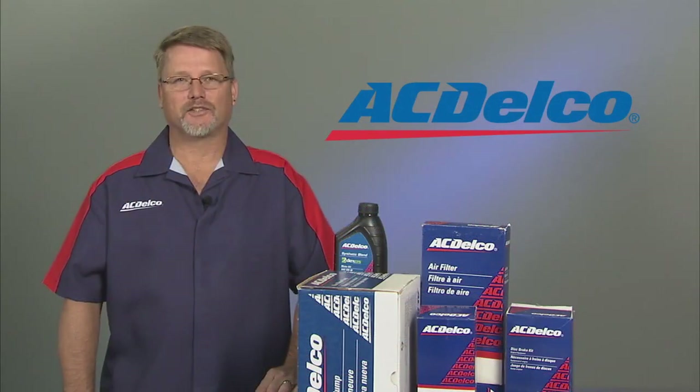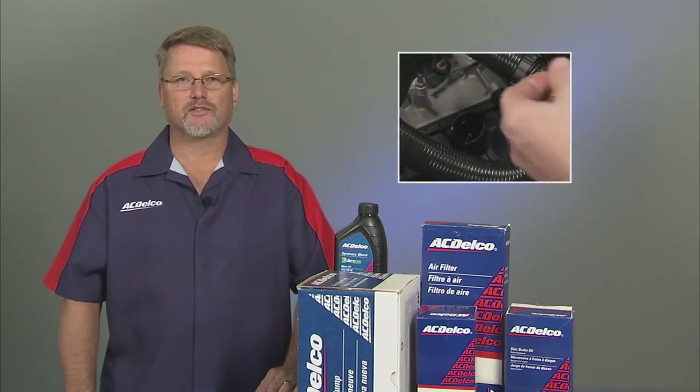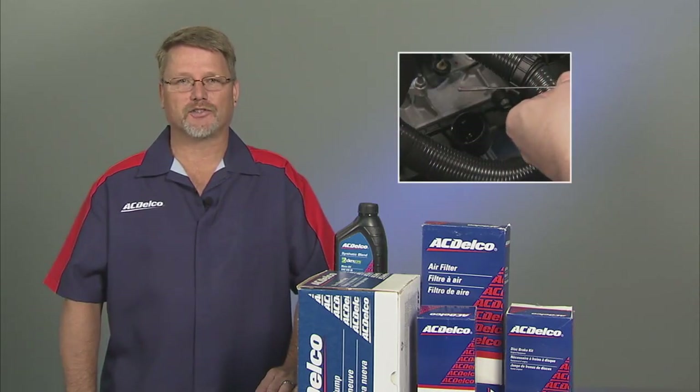Hello, I'm Peter Robert from ACDelco. Today Rick is going to demonstrate checking the fluid level on some Hydra-Matic six-speed transmissions. The fluid temperature is very important when checking the level. Let's have a look.